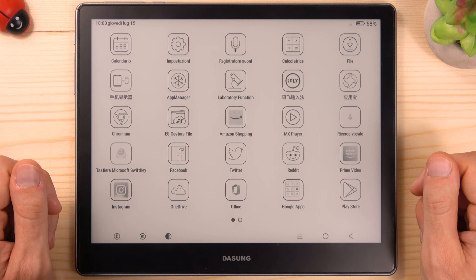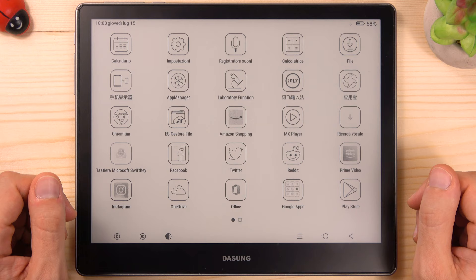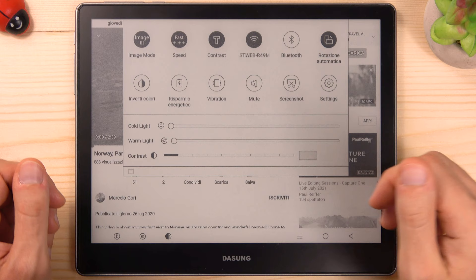How does video look on a Dasung e-ink screen? This is one of the most interesting parts of this product. Dasung uses a technology called Dasung Turbo, which makes videos play very smoothly. As we saw already in the first part of the review, M1 and M2 are not good for watching videos. That's why I'm going to start with M3 mode and Fast+++ speed mode.